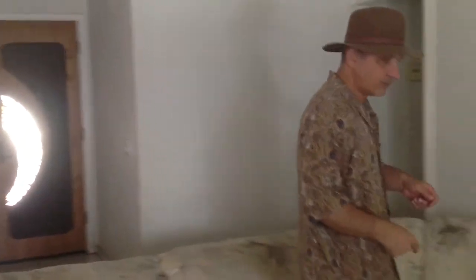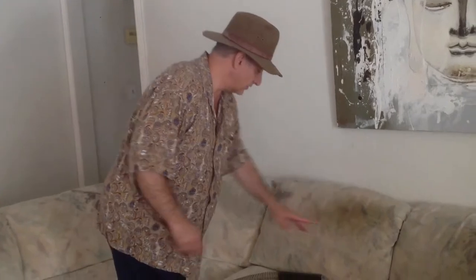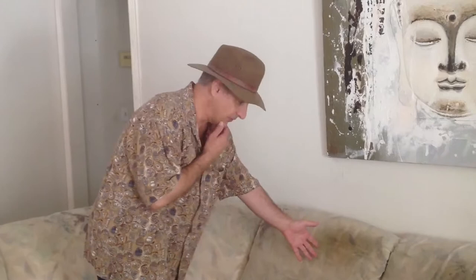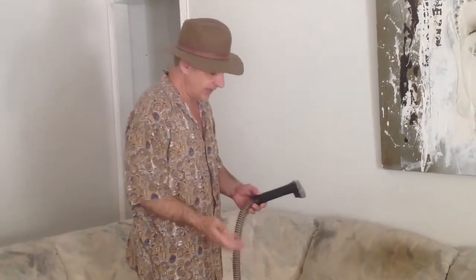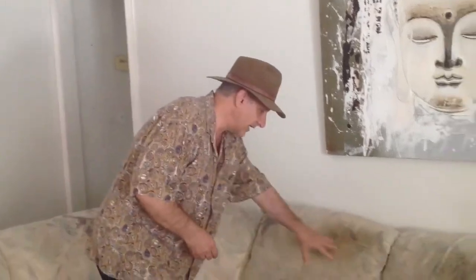Follow me over here. You see this section here — this is where the people who own the couch obviously sat for 20 years and it had not been cleaned. So we heard that this cleaner was a very powerful cleaner, even for the size. It's kind of small. So we're going to go ahead and see if we can't get this stain out.